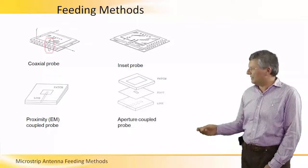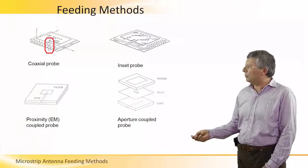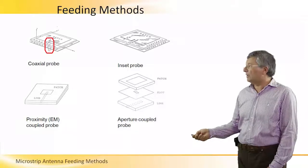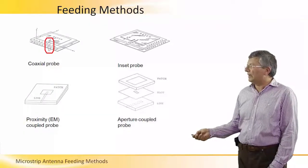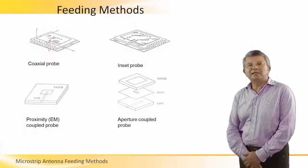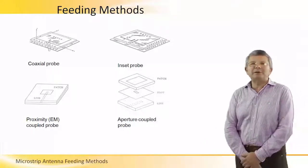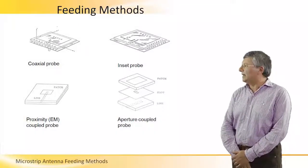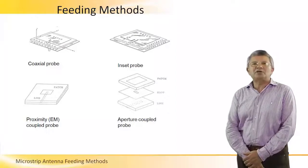The most common way is to use a coaxial probe, as we can see here, in which a probe is actually penetrating the ground plane and is short-circuited to the upper conductor of the antenna. The upper conductor is also called a patch because it can actually have many shapes. In this slide we see only rectangular, but it can be of any shape, essentially.